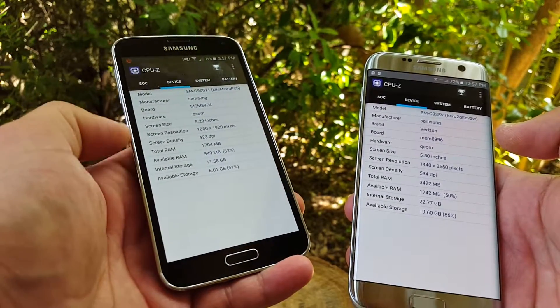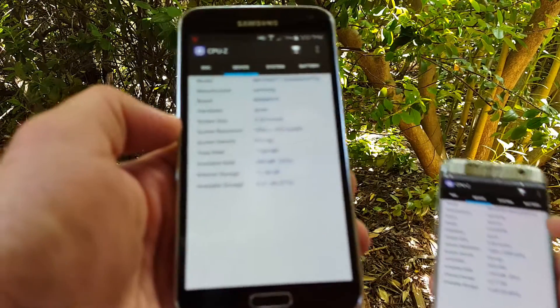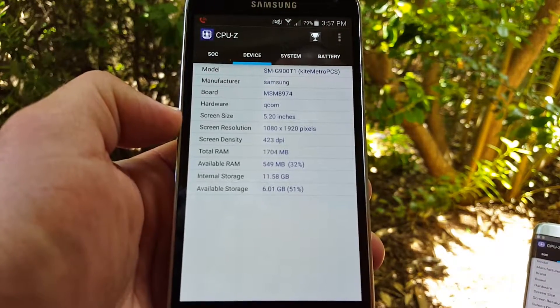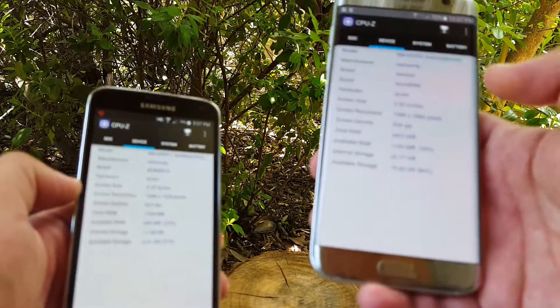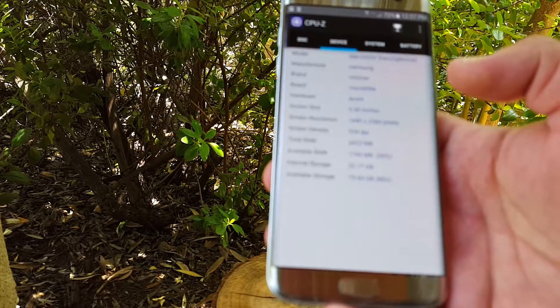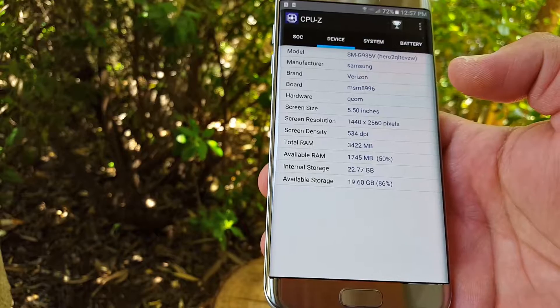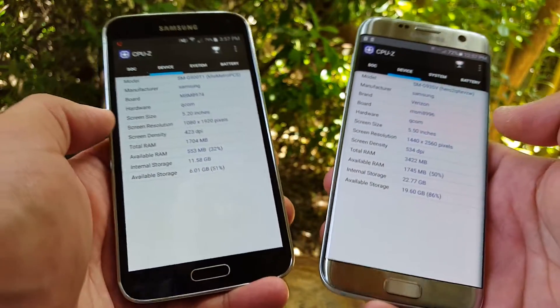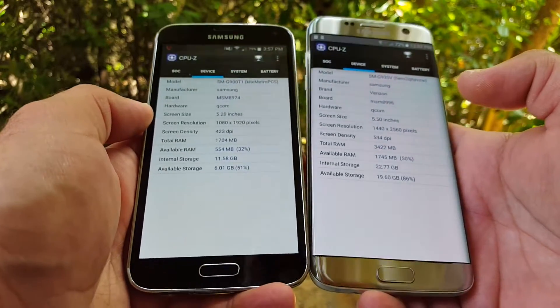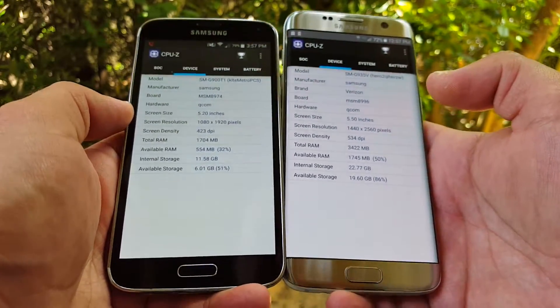On the S5, you do get a 5.1-inch Super AMOLED display — it is 1080p, so that would be 1080 by 1920. And on the S7 Edge, you get a 5.5-inch Super AMOLED display as well, and it is 1440p — that's Quad HD on the Galaxy S7 Edge.